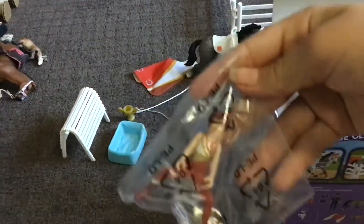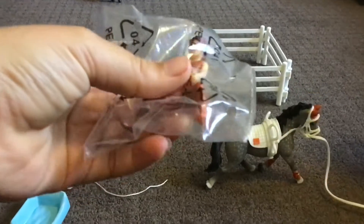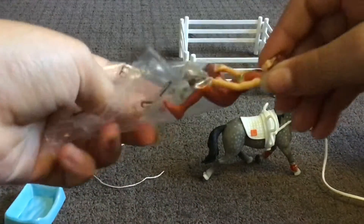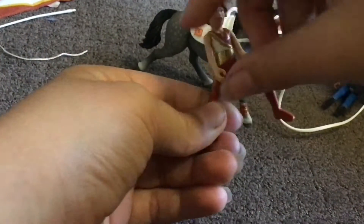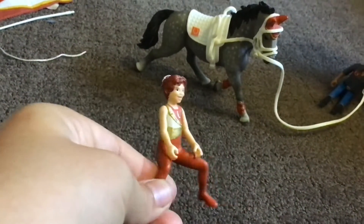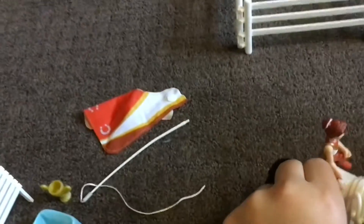We got the rider! Her arms can move. The clothes that she is wearing match her horse's colors. You can also sit her on the stand or sit her on the horse and do tricks.